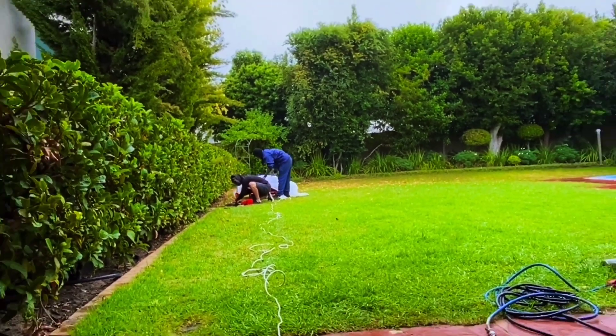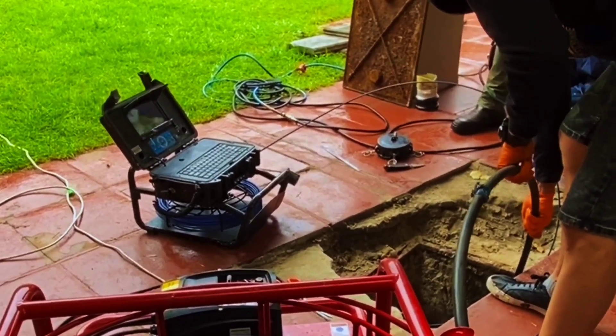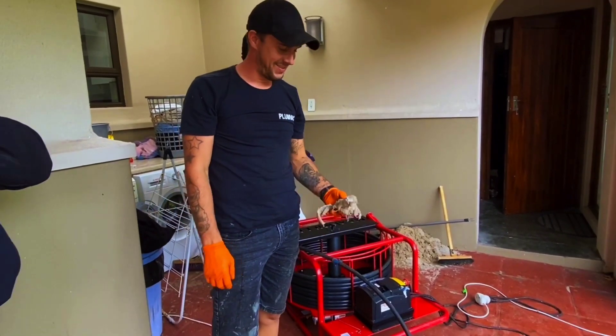We use a cutting drill head on the Maxi Miller to drill this piece out. And the drain is open for business. Like new again.